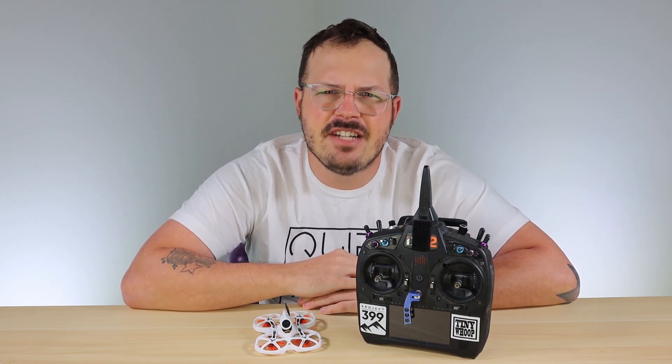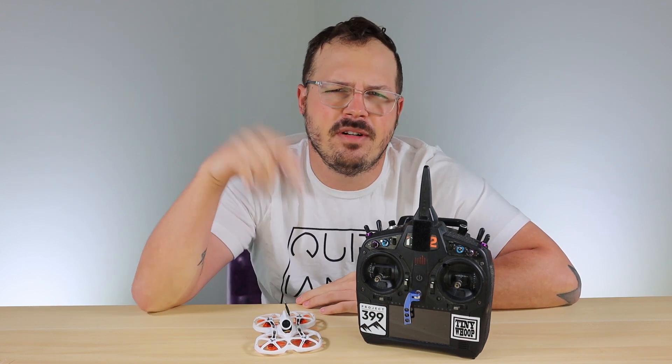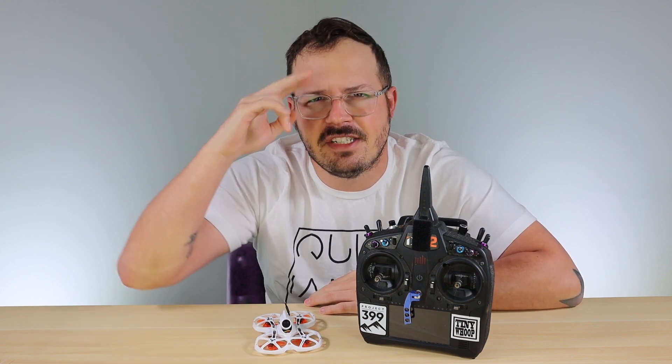Hopefully this video helped you out. If you could hit that subscribe and notification bell, you'll stay up to date on videos like this. If you have any suggestions, put them in the comments below — I read those all the time and I'll try to get to your request as soon as I can. Until the next one, see you later.